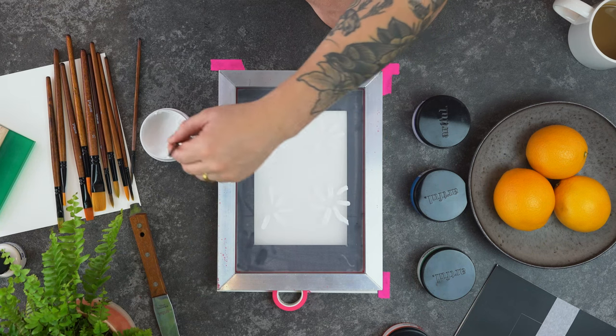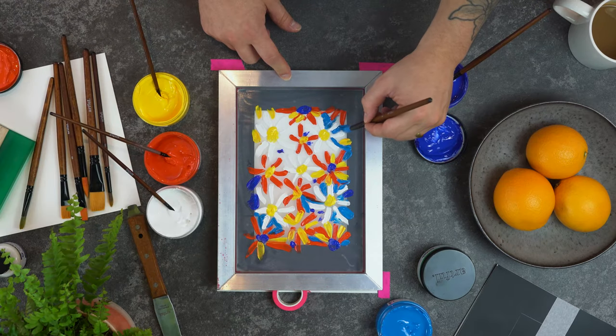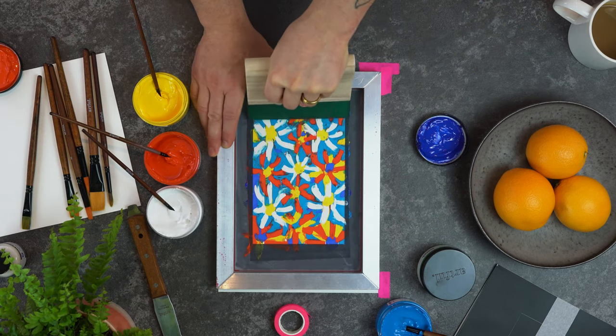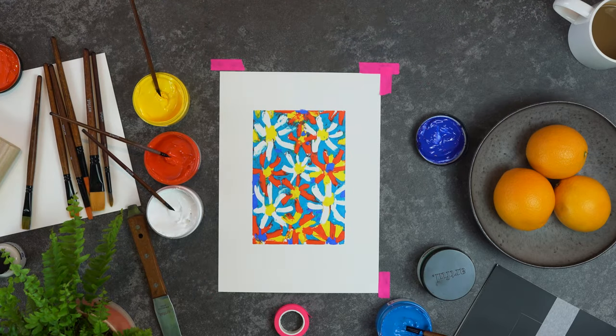Other ways to use your screen using the material from our Artful screen printing starter box include mono printing, which is where using the paint you just paint directly on top of the screen. Unlike using stencils, this print can only be done once, as when you pull your squeegee blade over the paint, all that paint is going to transfer through the mesh of your screen onto your paper.